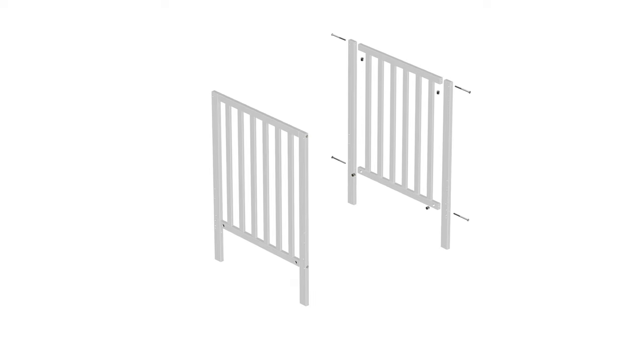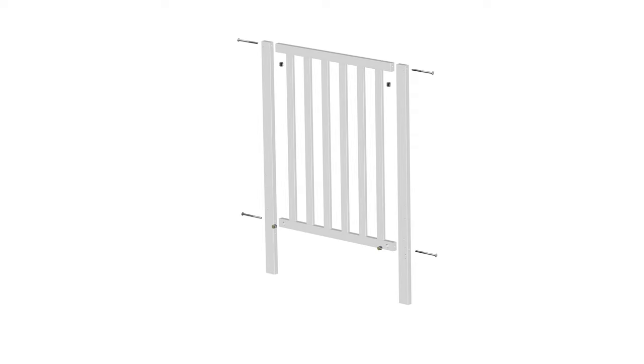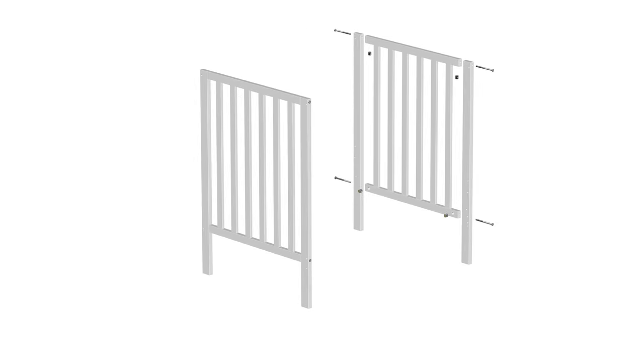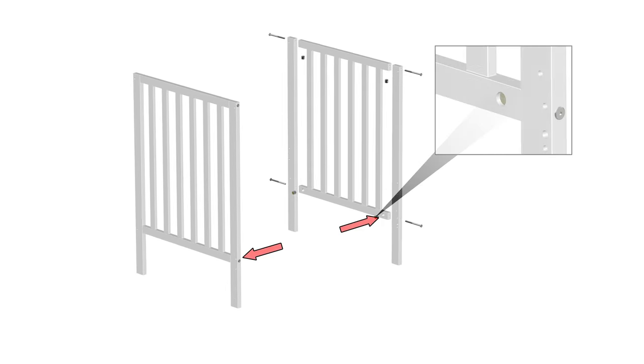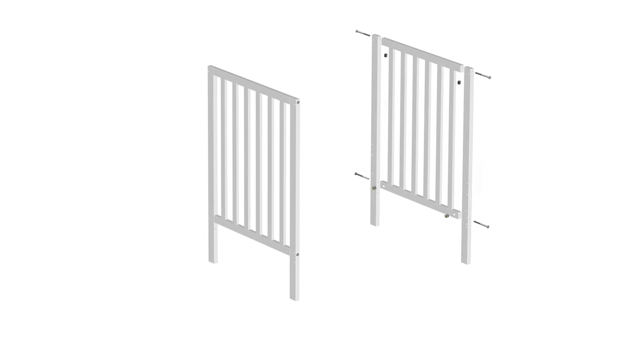Finally, repeat these same steps on the opposite side using the right crib side, part number 2, the right front post, part number 8, and the right back post, part number 6. After both the left and right crib sides are assembled, rotate the left crib side assembly so that the bottom barrel nut holes located on the bottom bar are facing the right crib side assembly. This makes it so that when both assemblies are attached to the crib, the bottom holes will be facing each other on the interior side. Step 1 is now complete.